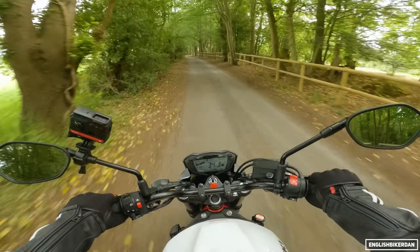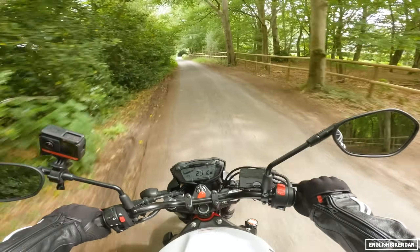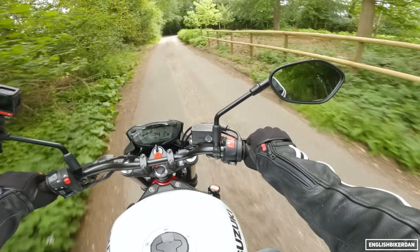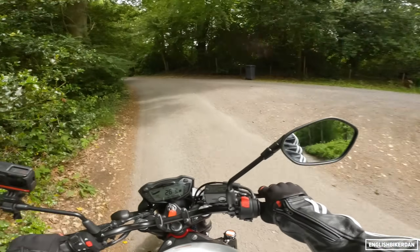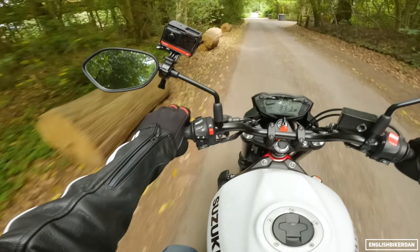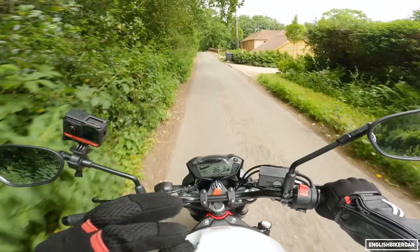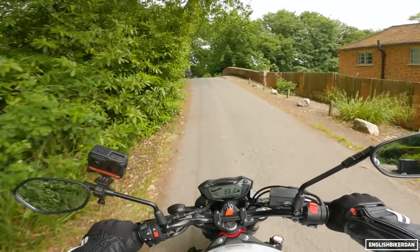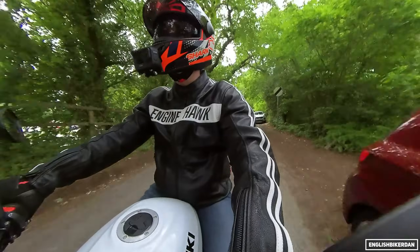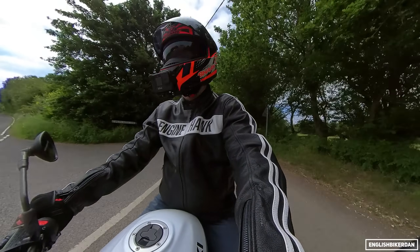Let's talk about suspension. This road is really bumpy. My last proper ride on an SV was my 2006 SV650S and that was ever so soft and squidgy. I have to say the suspension on this is quite firm actually, but it's also really good at damping out all this nastiness. I'm rather impressed with the suspension — it just makes the back roads a lot more fun.